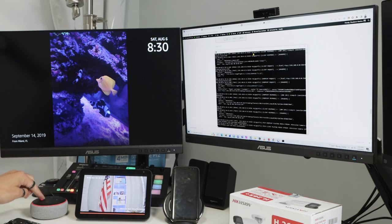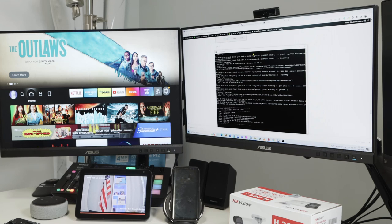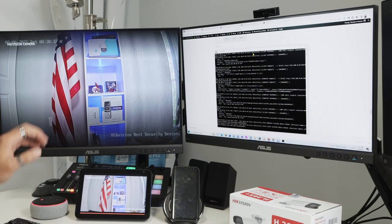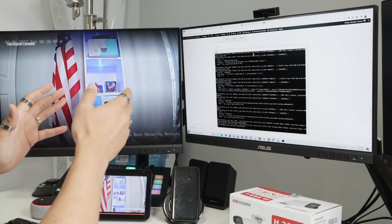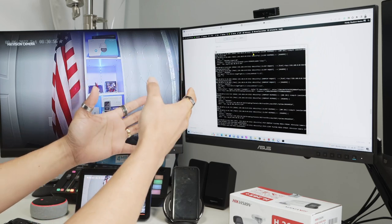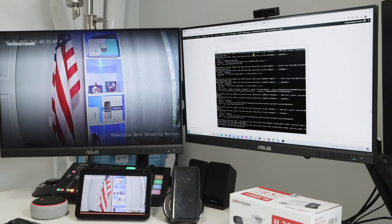Now let me demonstrate on another device. Alexa, show camera one on TV two. It takes a little while — today Alexa is a bit slow — but there you go, the image is here working. The device gets the video stream because the camera communicates to the Monocle website, which runs the gateway software on my computer, which then connects to my devices.